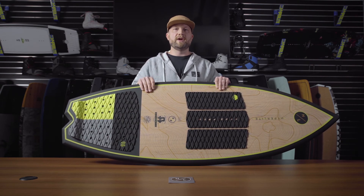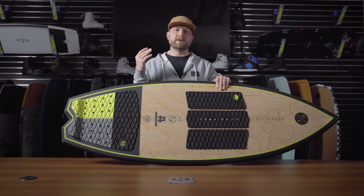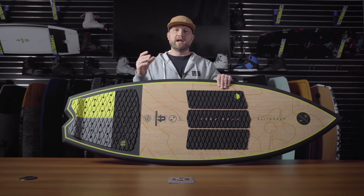Overall, Brian Grubb and Scott Bouchard have created a masterpiece in this board. It is great for any ability level, but perfect for speed down the line, air tricks — anything you're looking to do.